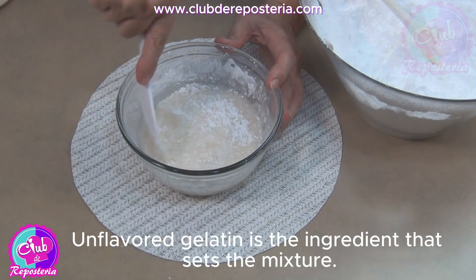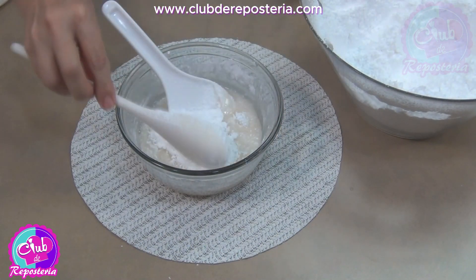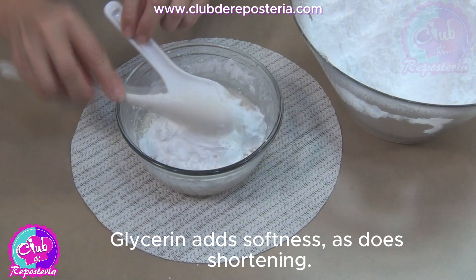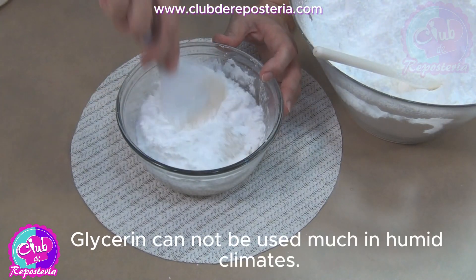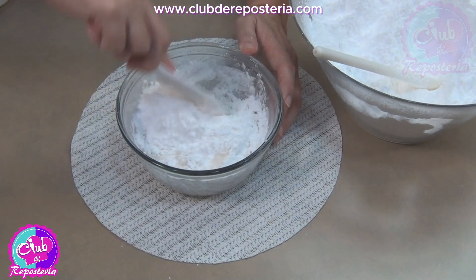Unflavored gelatin is the ingredient that sets the mixture. Glucose gives it elasticity. Glycerin adds softness, as does shortening. Glycerin cannot be used much in humid climates — it makes the mixture weep.